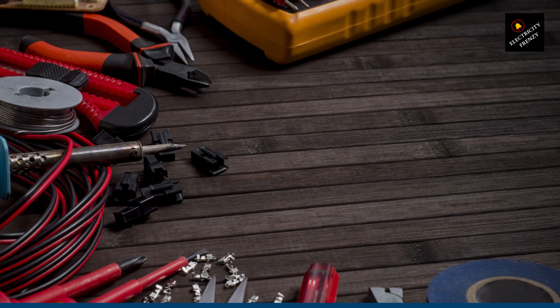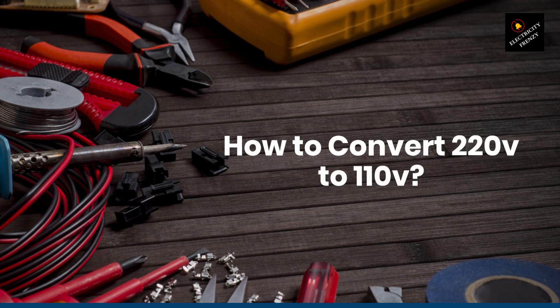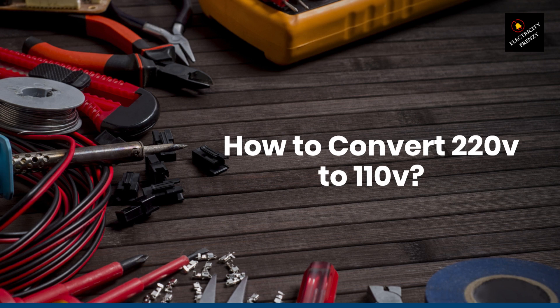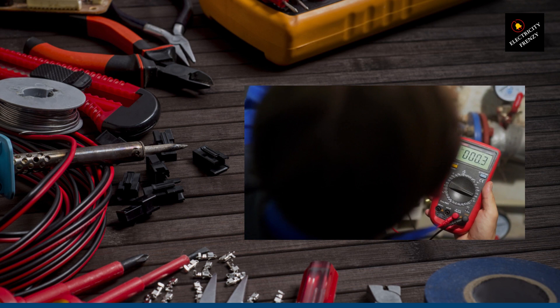Hey there, fellow homeowners. Welcome back to Electricity Frenzy, the channel where we demystify electrical topics for everyday folks like you and me. Today, we're diving into a common issue many of us face: how to convert 220 volts to 110 volts. So, let's get started.